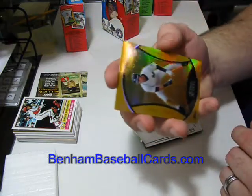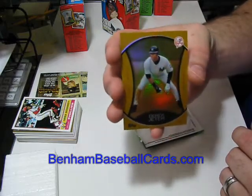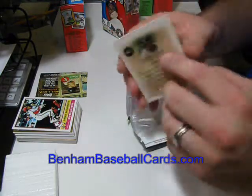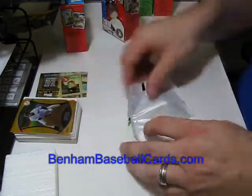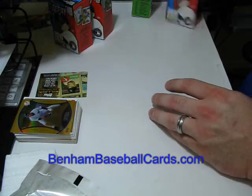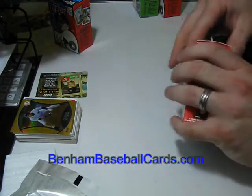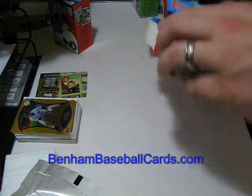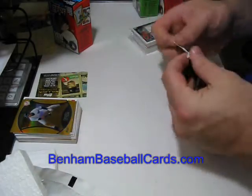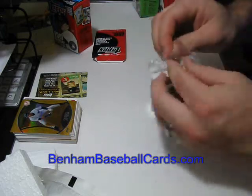I believe the official name of it is Target Legends of the Game Gold Chrome Refractor — that's the official name because the number is GC, so it is gold chrome at least. So I got a Jeter for one. Let's do another Target box. This is Series 2, so these are the new ones. I did one Series 1 to see if I get anything good, and sure enough I did. I got probably the best card you could get because I do believe Jeter is priced the same as Babe Ruth — just going by memory, I'm not really positive.